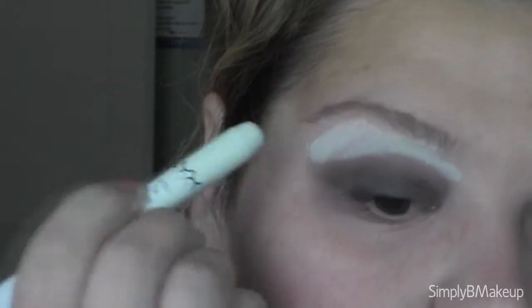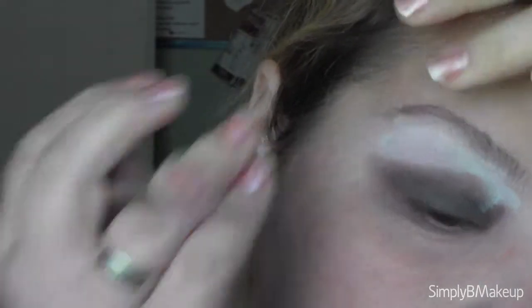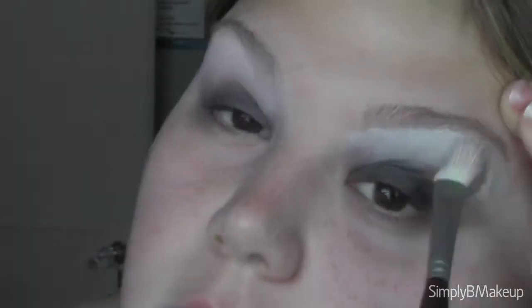I'm keeping this shape pretty round on the outer corner and blending it downward into underneath the lash line. I'm going to go back in with the white color and just feather above that smoky part because I didn't get a lot of white in there before. Then I'll use the soft blending brush to blend that out a bit, and blend the brown into it so it doesn't look so harsh, and then do the other side.